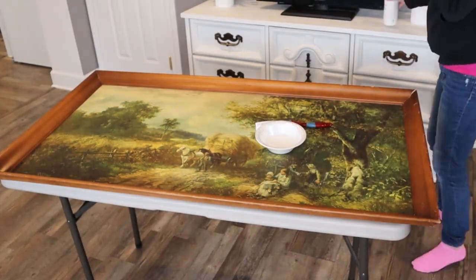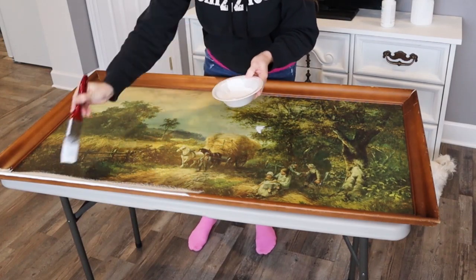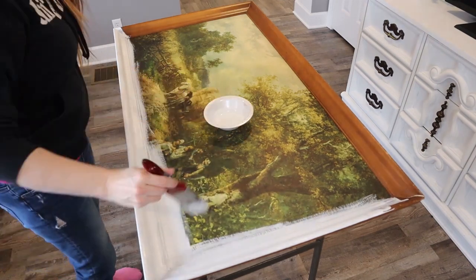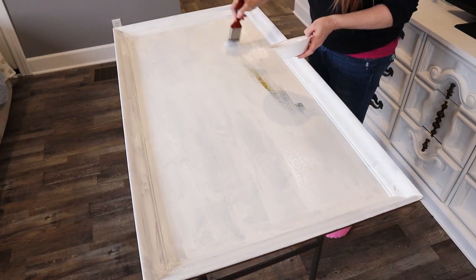I'm going to use some Waverly white chalk paint. This stuff has awesome coverage. If it's a little thick, you can add some water to it, mix it in good, and it helps it go on a little bit smoother.